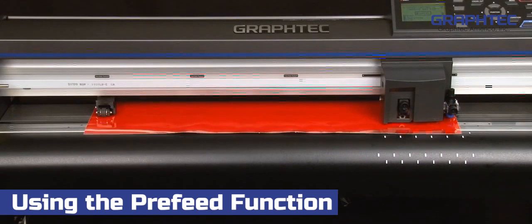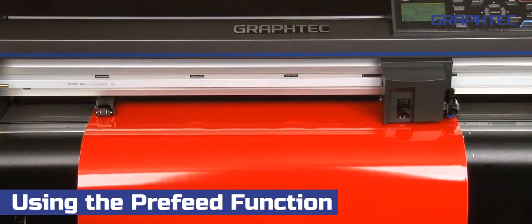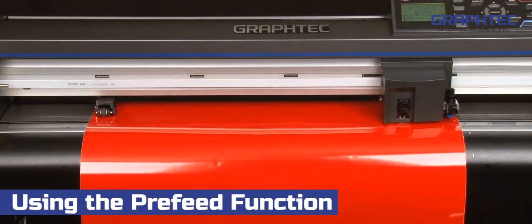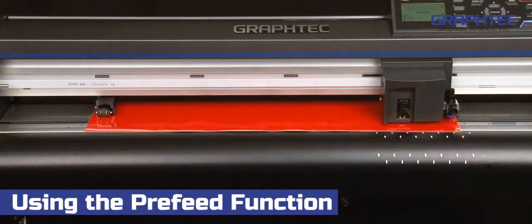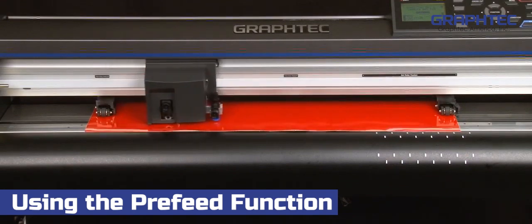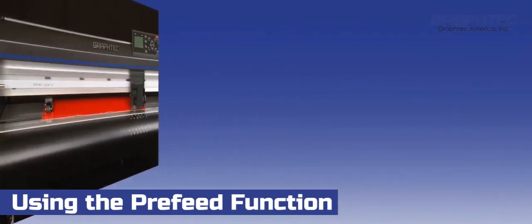Now, each time a job is sent to the cutter, it will automatically pre-feed the material to the specified length prior to cutting that section. Turning on the auto-pre-feed is a good idea when you're consistently cutting longer jobs. At the same time, though, it can be a time waster if you're cutting smaller jobs that are using a material that doesn't necessarily need to be pre-fed.